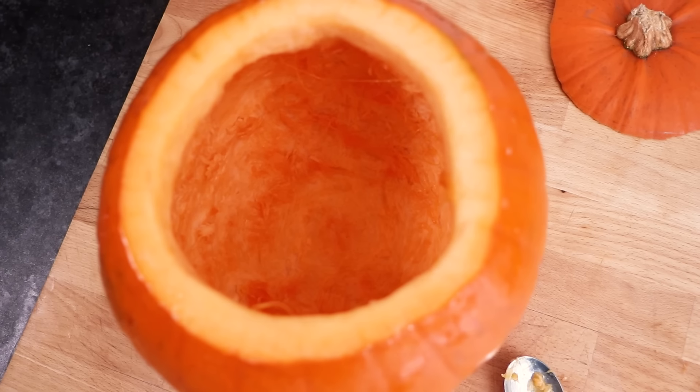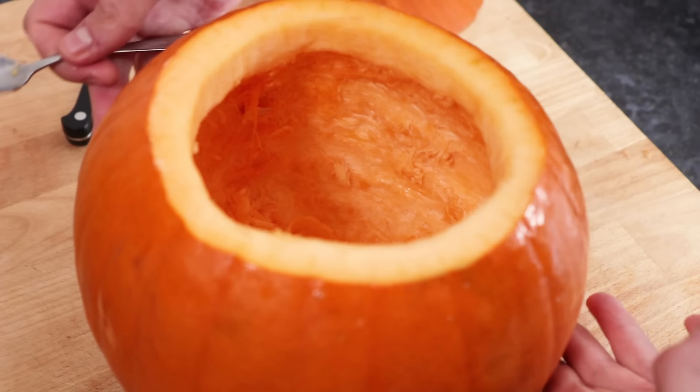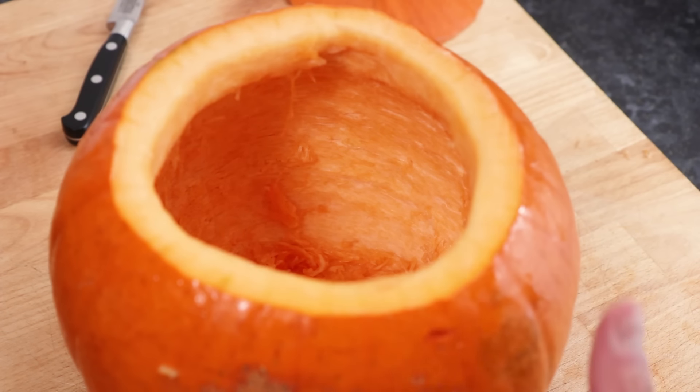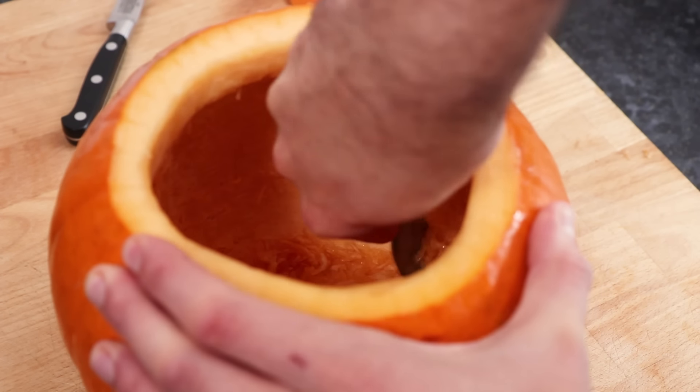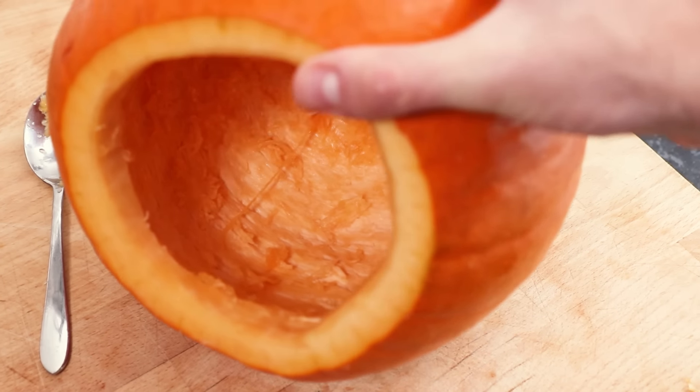Now, when you're left with a nice hollowed pumpkin, you might find the flesh is still quite thick. If that is the case, you might want to thin it out a bit more on the side you'll be carving out the face, and simply use a spoon again to scrape it down to make it thinner.